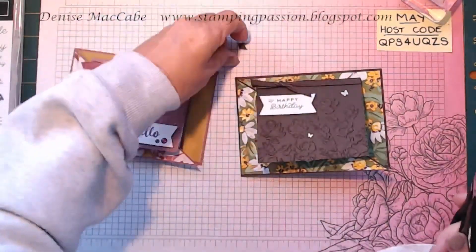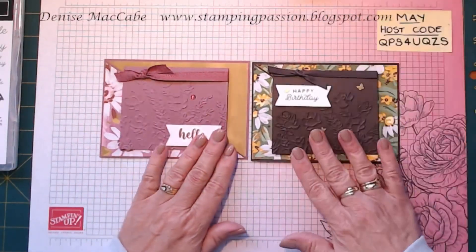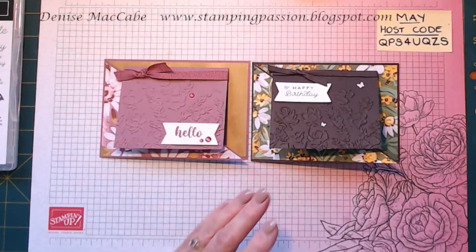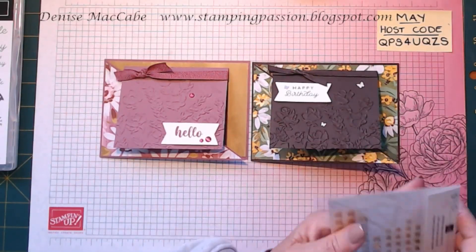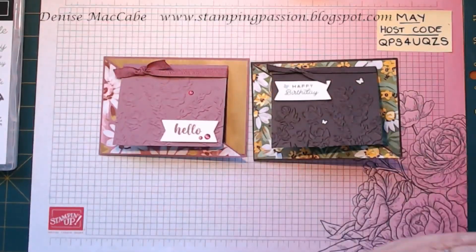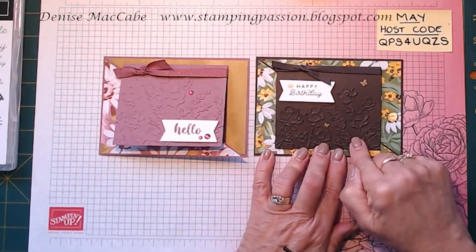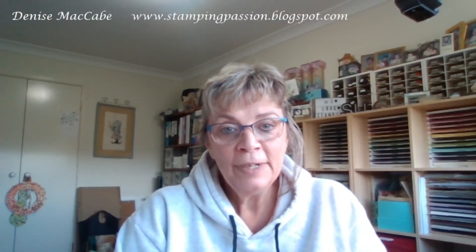There we go — that's a Joy fun fold card. I hope you liked it. The butterflies carried over so they're in the annual catalogue, and this is the Fresh as a Daisy paper. Really easy fun fold card for today. Have a go at making them — you don't have to do an embossing folder, you can do paper, you can stamp, you can do whatever you like. I just really like the embossing folder and it was one I hadn't played with before. Have a great week and I shall see you on Friday for Card in a Cuppa. Bye for now, thank you!